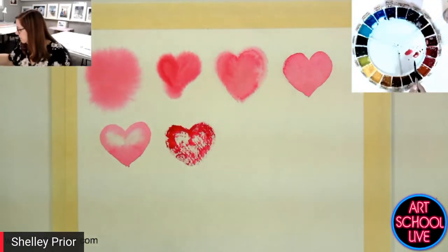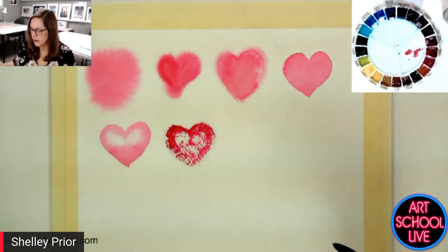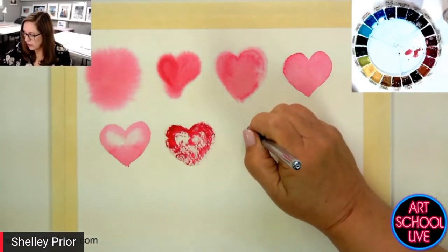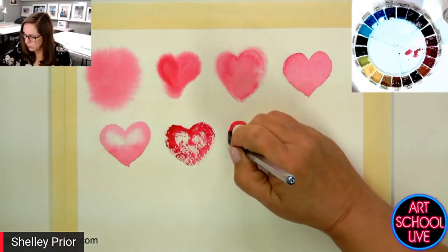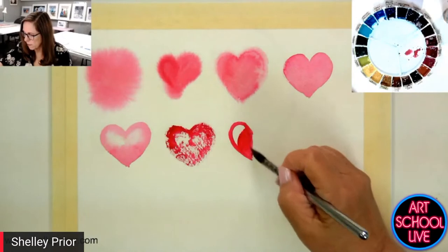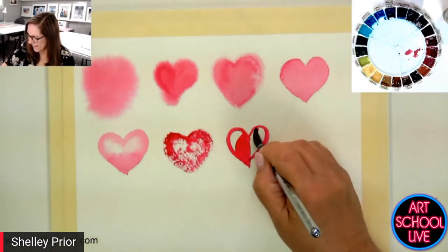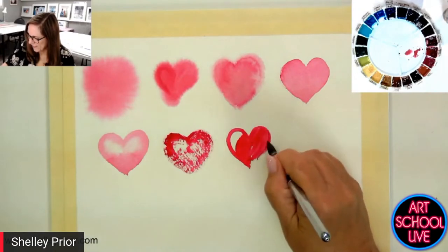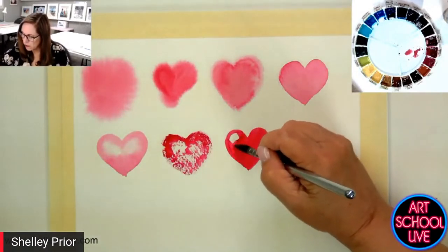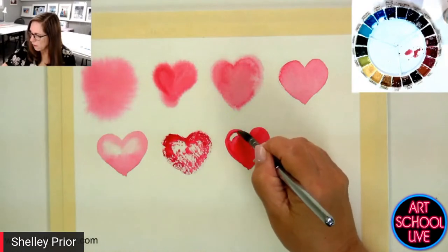How about a shiny heart? Things that are shiny have a very crisp highlight. This is a nice soft heart, kind of like that chocolate painting I showed you. I'm going to do a really shiny heart now, as if it were a Mylar balloon. So I'm going to paint this on dry. We've got a very shiny highlight on this — very crisp. I'm not going to soften it. I'm just going to leave this very bright highlight here. That looks shiny.